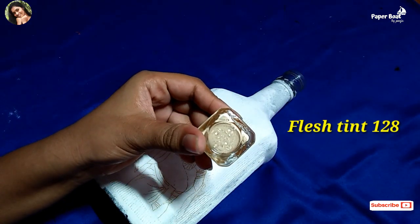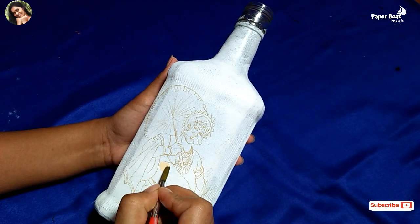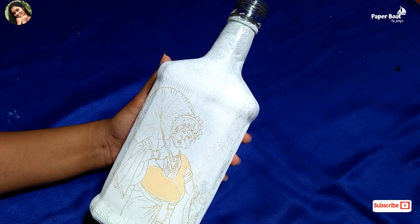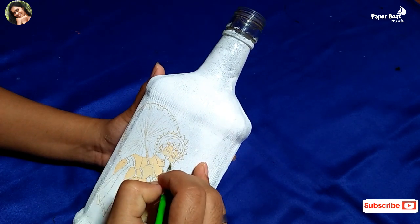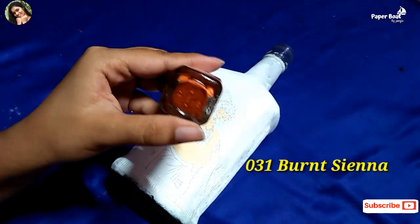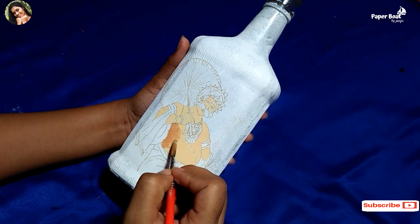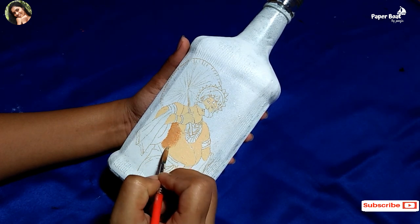Let's apply this. First, the flesh tint is 128. Let's apply the skin color to the skin. The color is burnt 031. This is the body and dark shade. Let's apply this color to the flesh tint. We can use a different color for the skin tone.